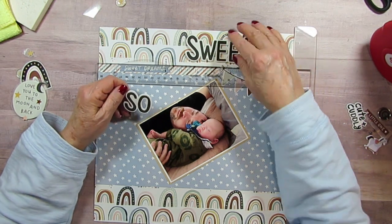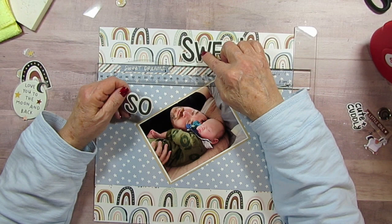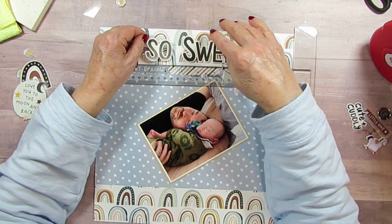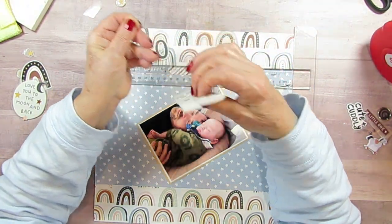Now let's see — this is the middle. One, two, three, four, five, six, seven, eight. So that should be what I would consider my middle between the S and the W.